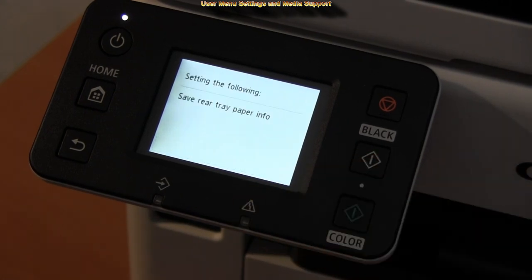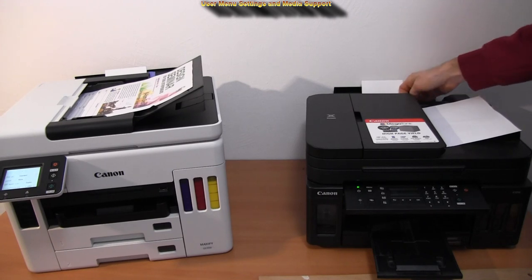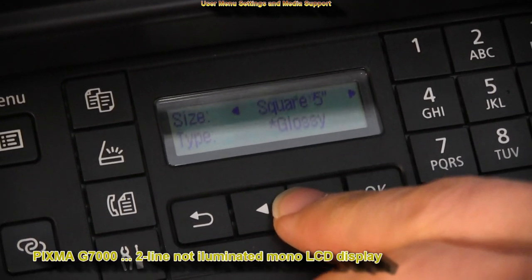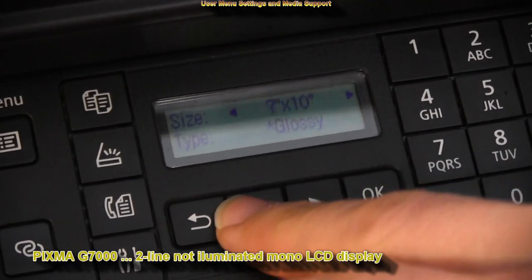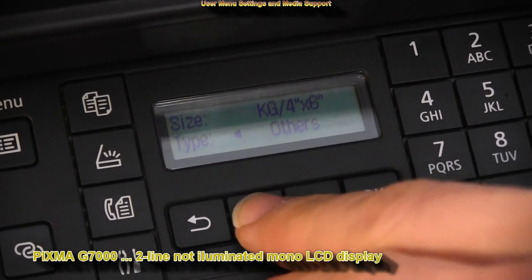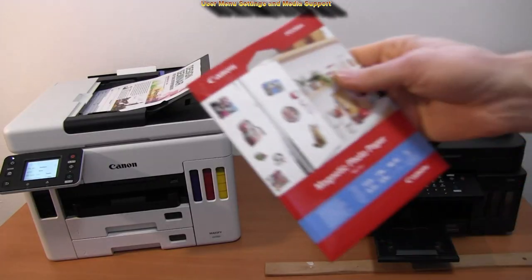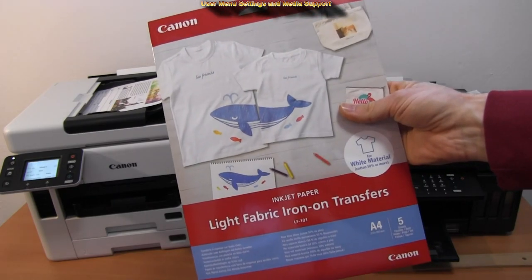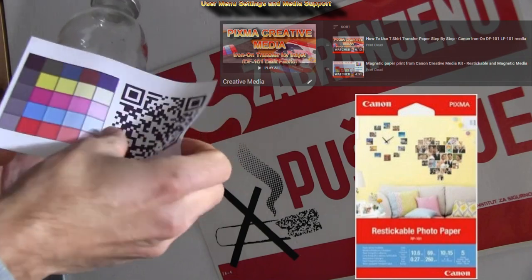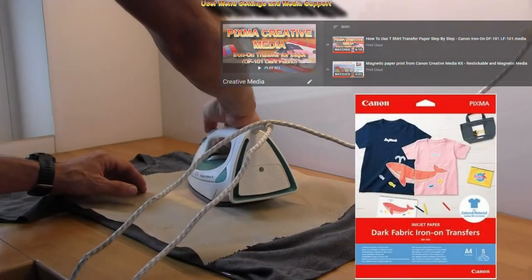On the PIXMA the experience is less user-friendly. When I put the paper into the rear tray I have to select the correct media on the two-line, non-illuminated mono LCD display. Both printers support different types of media including creative media such as magnetic, restickable, or iron-on transfers.